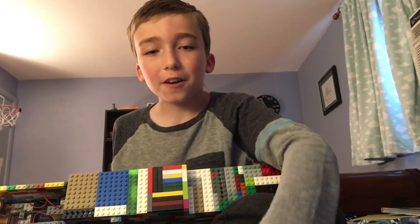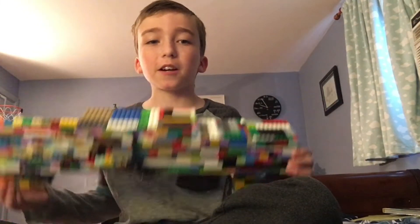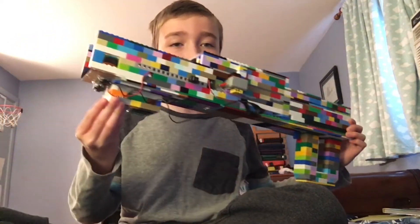It took a lot of trial and error and a lot of Legos, but here we have the Help Mark VI. Let's get started.